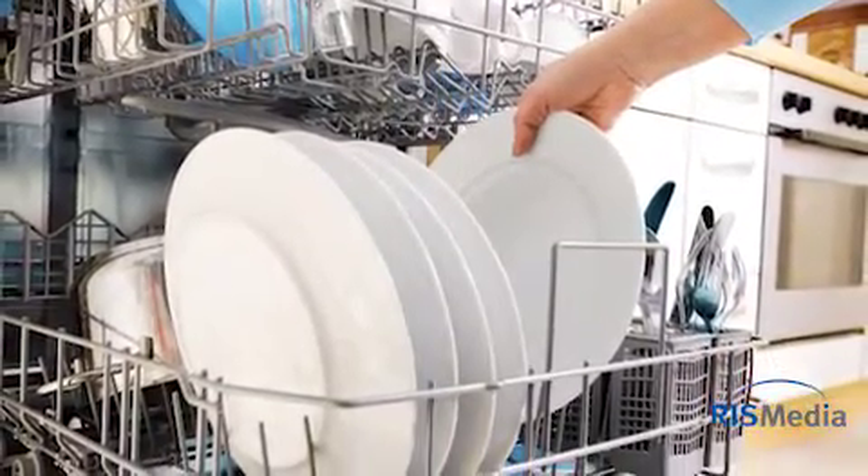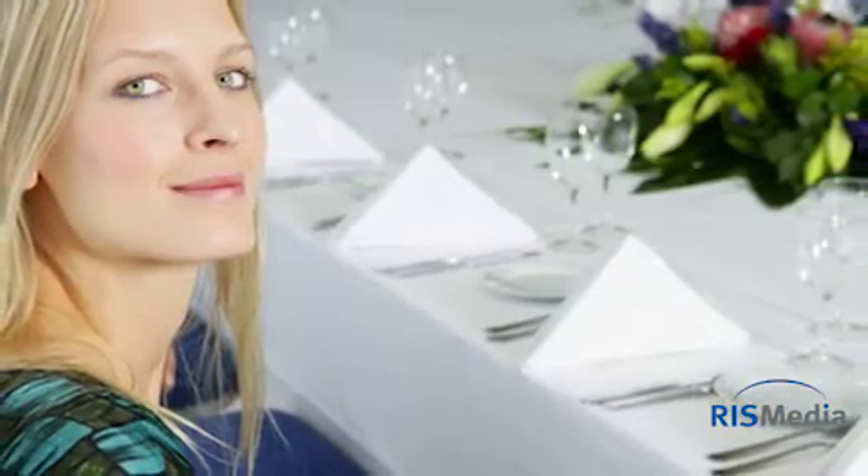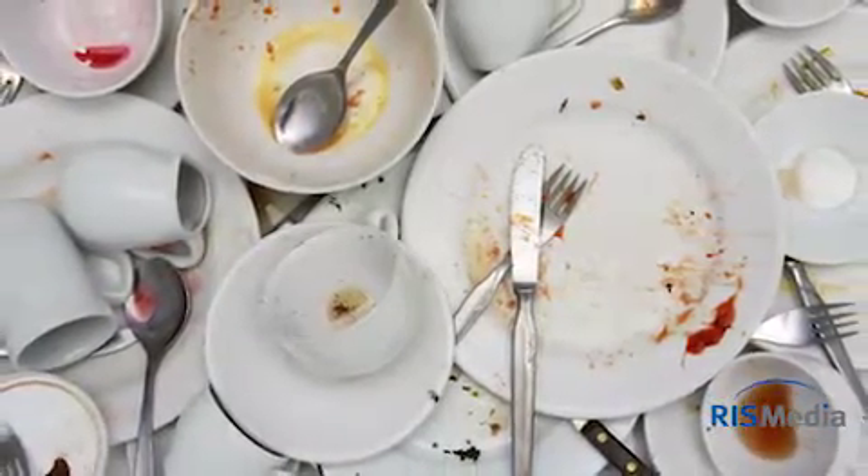First, load the dishwasher. Make sure to run the dishwasher the day before your guests arrive to ensure everything is clean when you need it. To ensure dishes get clean and dry the first time, scrape away large pieces of food and excess leftovers before loading.